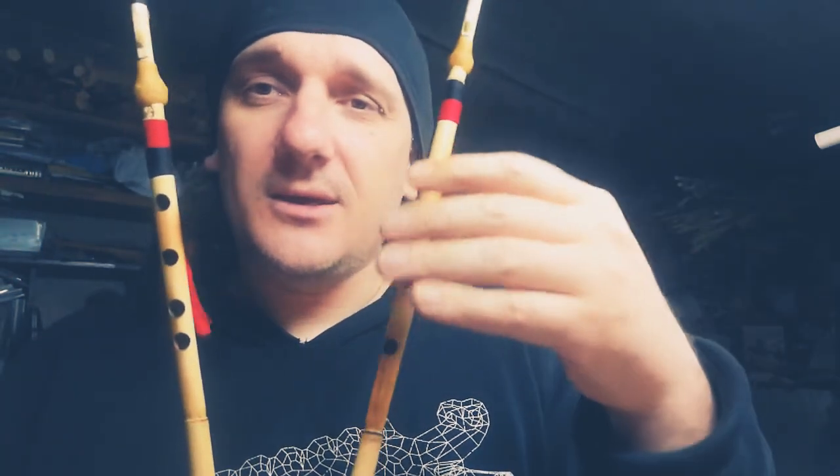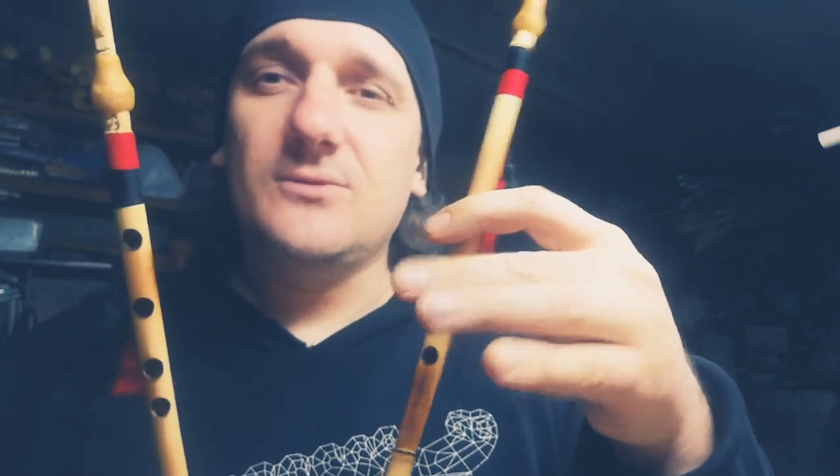The low pipe has three finger holes and notes E, F, G, A. And the high pipe has four finger holes and notes A, B, C, D, E.